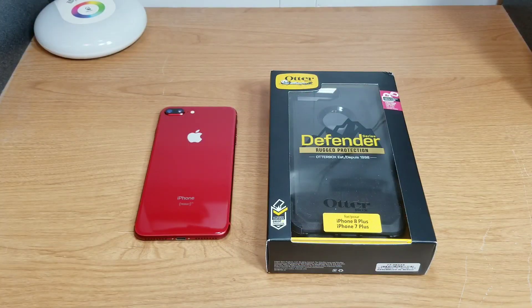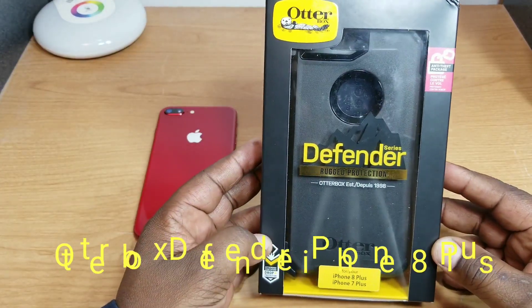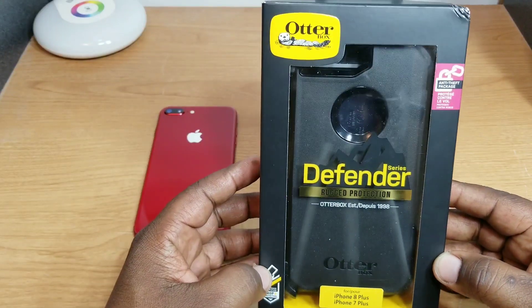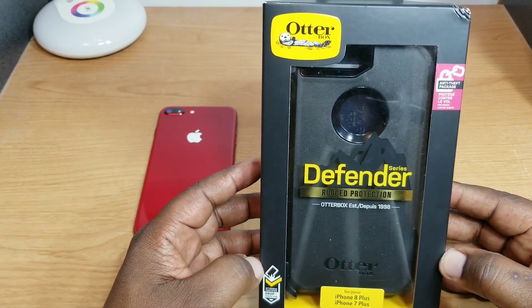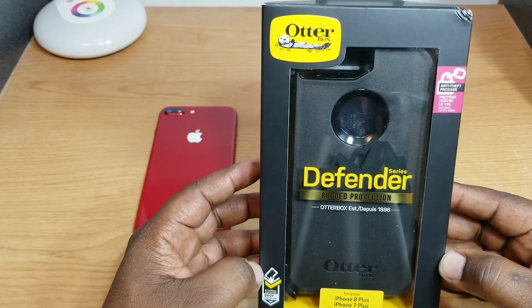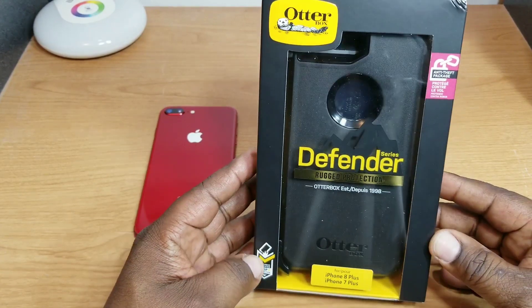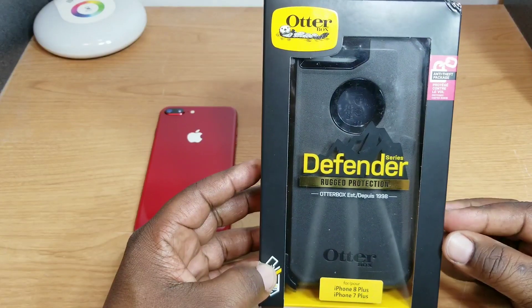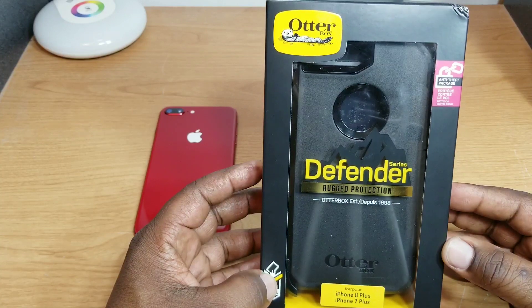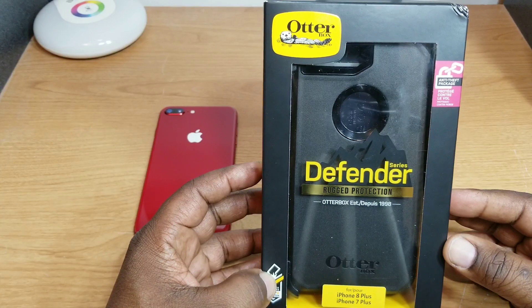Hey, what's up guys, this is Will from Will H Tech Review. Today I'm going to take a look at the Otterbox Defender, picked it up for a product red iPhone 8 Plus. I use these rugged style cases when I'm at work — I work on some machines that are pretty high off the ground, so in case I drop my phone I want maximum protection. During work I'll wear this, and if I'm going somewhere else where I don't need the rugged protection, I keep a nicer thinner profile case.